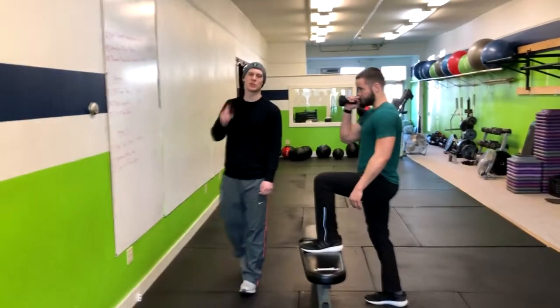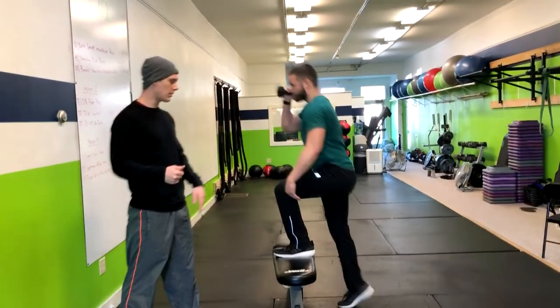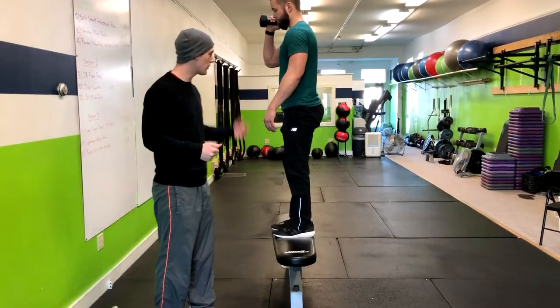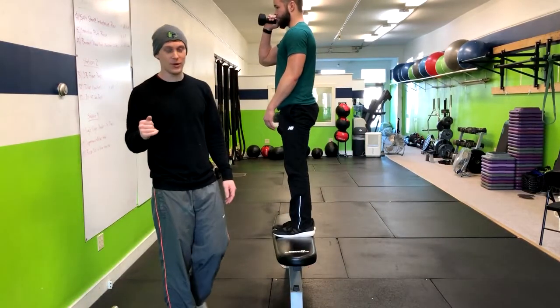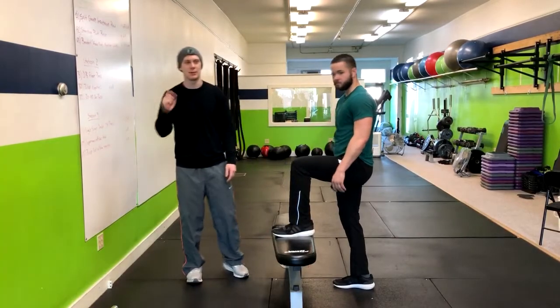If this movement feels too easy, you can make it harder by raising the platform or the bench height, increasing the load of the weight, or using a kettlebell. If you need to make it easier, get rid of the load or drop the height of the box. And that's how you do a single leg step up.